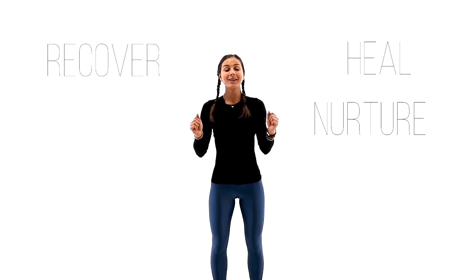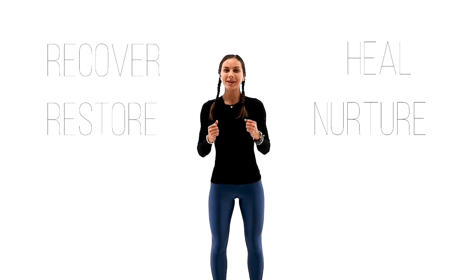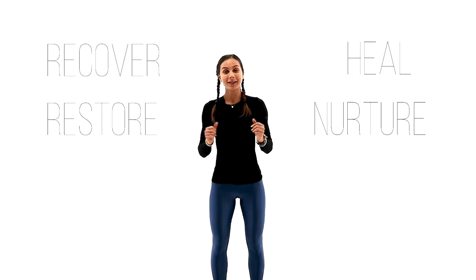Hi everyone and welcome back! I'm Juliette and welcome to my restorative yoga practice today. This practice is intended to heal, to nurture, to recover and to restore our physical body, emotional body and the mental body.